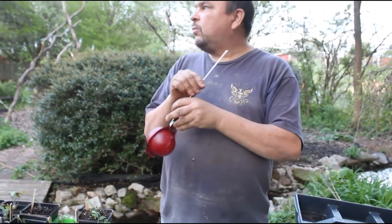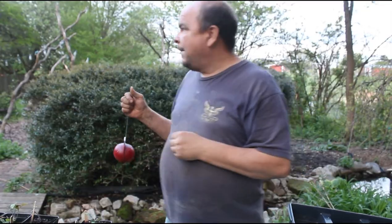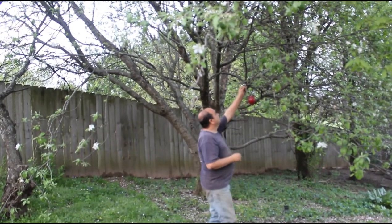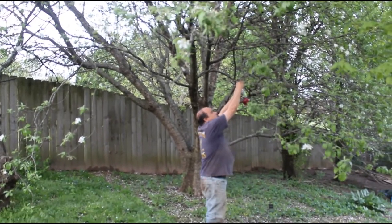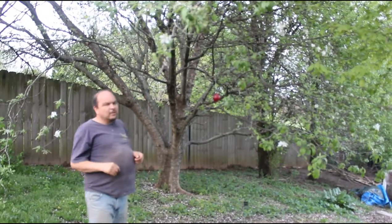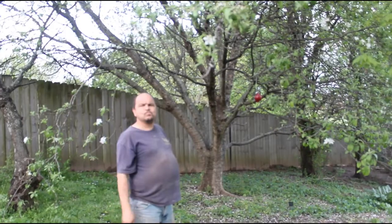Now you put it in an apple tree. Once you get it into the tree you want, you hang it about eye level and you just bend that metal hanging piece around the branch.